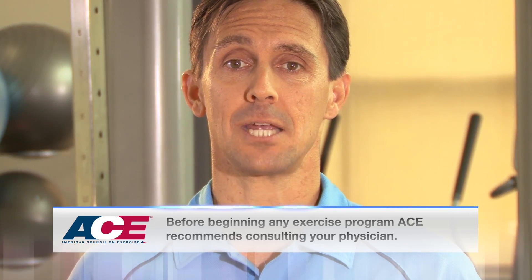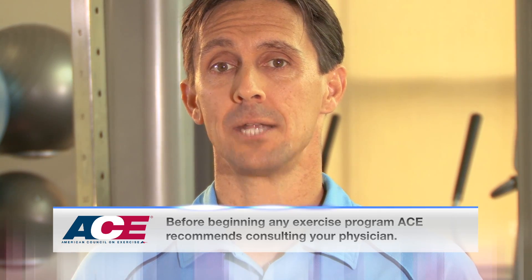Whether you work with sedentary clients, competitive athletes, or a wide variety of fitness levels, you can use the ACE Integrated Fitness Training model to help each client reach his or her unique goals for health, fitness, or performance.